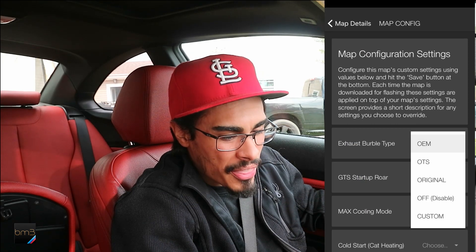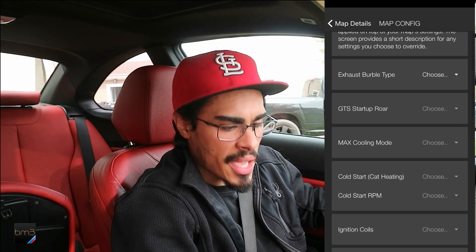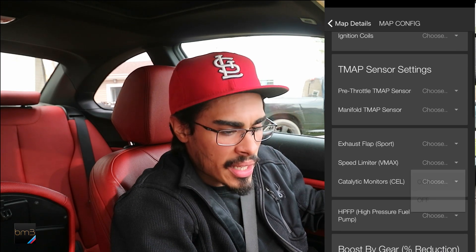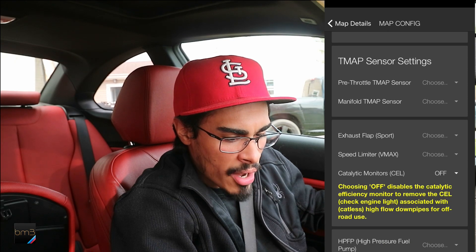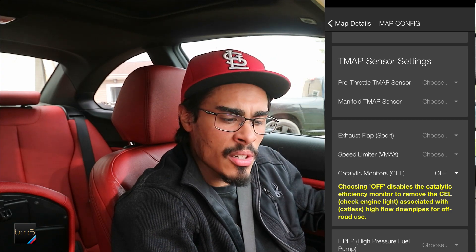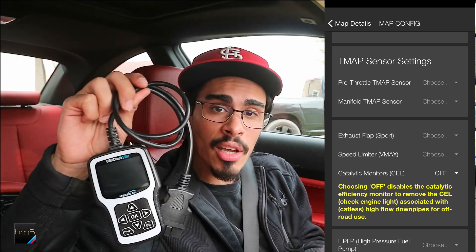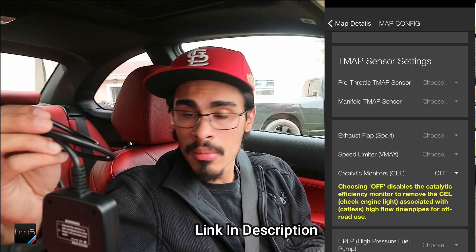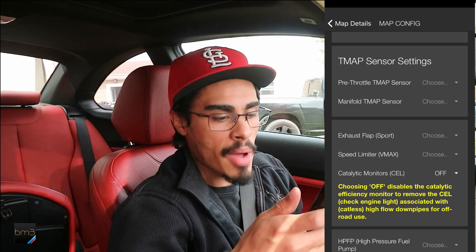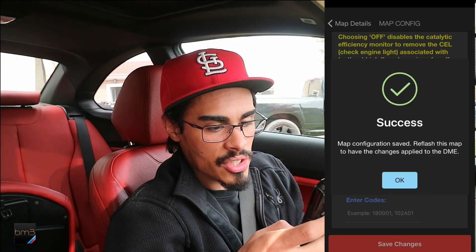For exhaust burble, I'm just going to leave it as OEM for right now, just to see what it's like. Then we're going to go down to the catalytic monitor cell and turn that right off, because I was getting the check engine light coming on here and there — it's actually on right now. Hopefully by turning off the catalytic monitor it just goes away. I don't really feel like dealing with check engine lights. We're going to go ahead and save these changes.